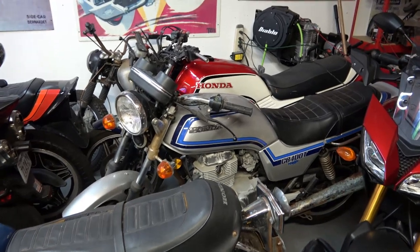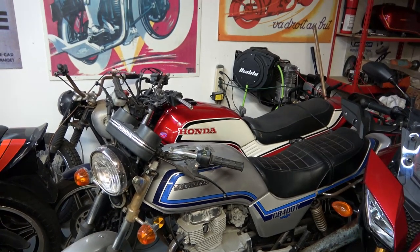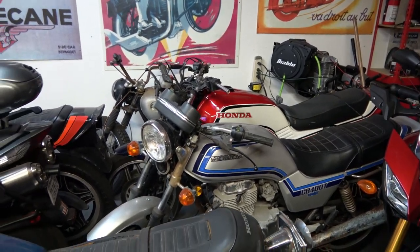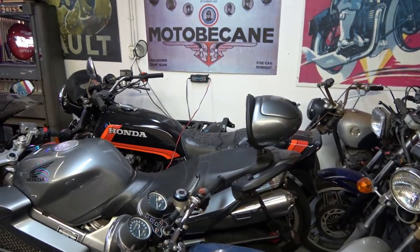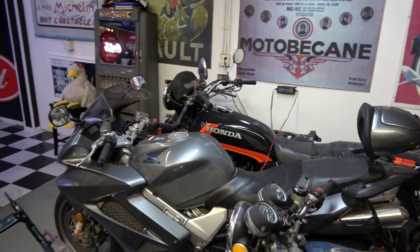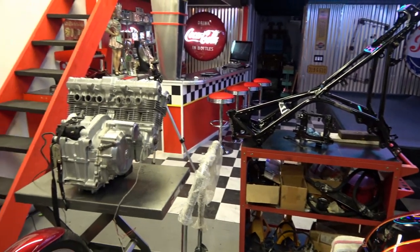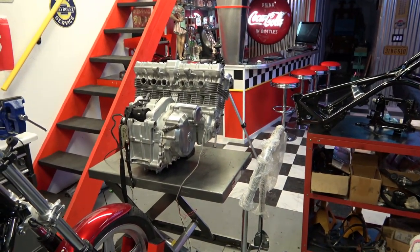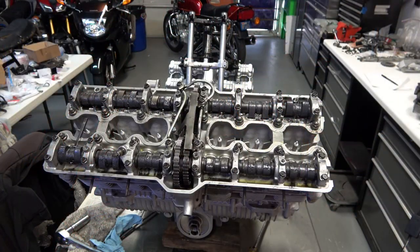I also wanted to point out that I'm going to be cleaning up the CB400 Hawk - it only has 900 original miles on it, I got it from the original owner. I'm going to be cleaning that up and selling it. I'm also restoring that 1100F in the background and the 900F there too - that 900F only has 5300 miles on it. All three of those bikes are going to be for sale, so if anyone's interested, email me - my email is in the comments below. Anyway, back to this engine.